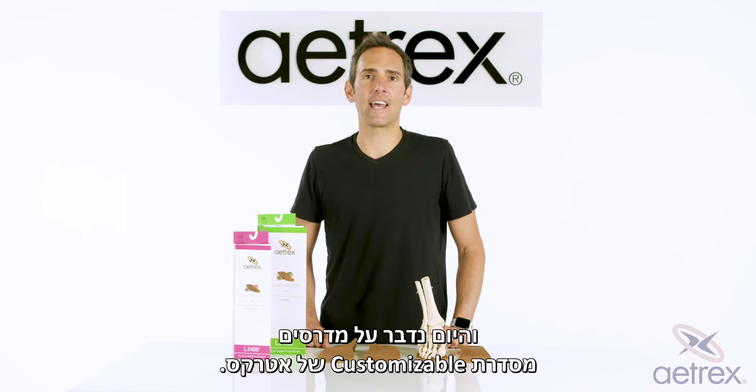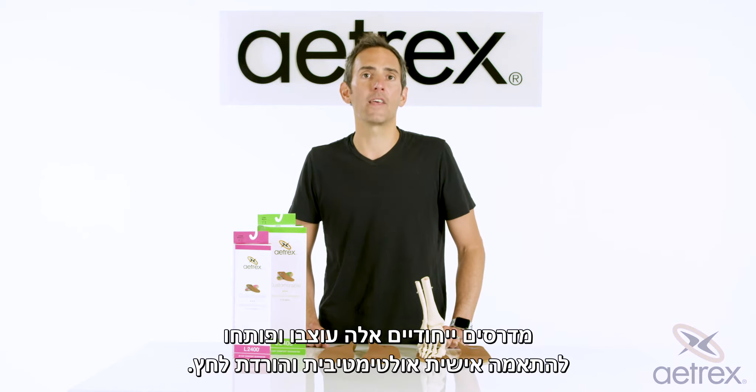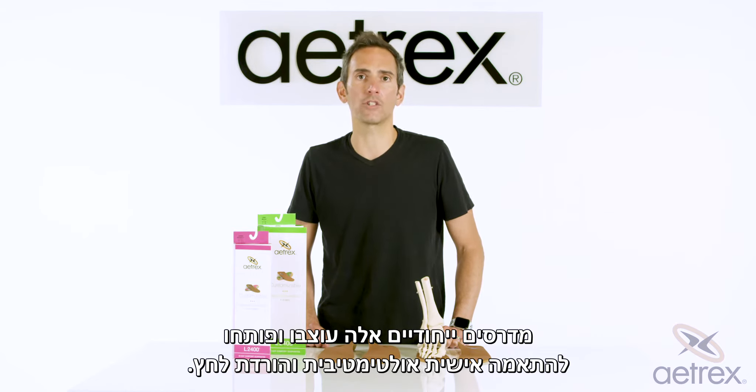Hey, it's Evan from Ahrex, and today we are talking about the Ahrex customizable orthotics. These unique orthotics were designed and developed for ultimate customization and pressure relief.